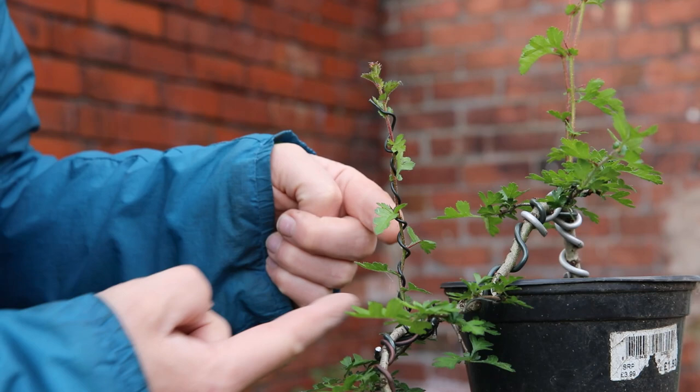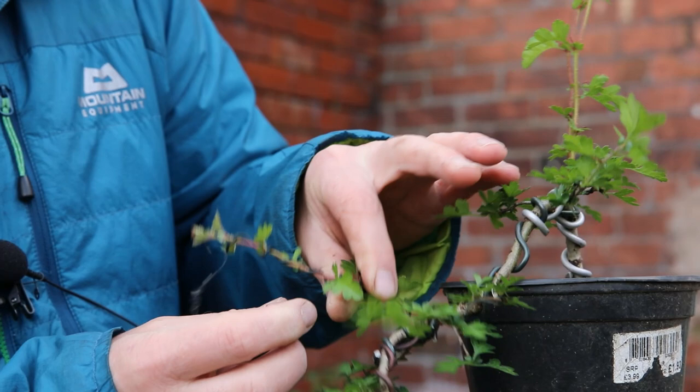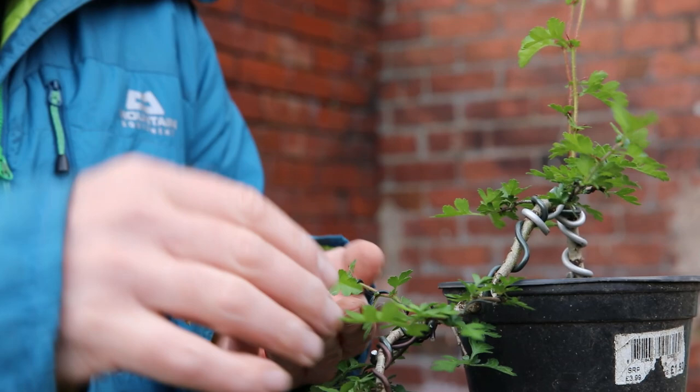Now that I've applied some wire to this, all I'm going to do is put a nice bend in it — just a bit of movement — and kind of create another layer hopefully from this branch.